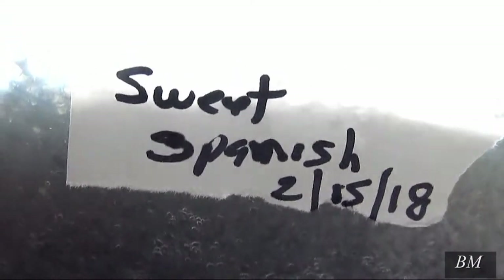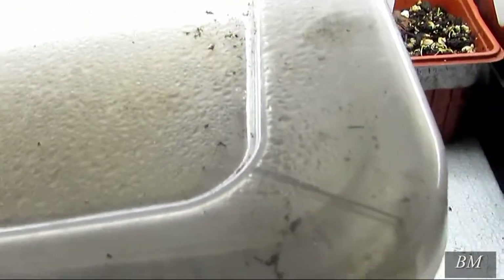And then you've got a sweet Spanish one — both put in on the 15th. There's a lot of moisture inside. It was done the same fashion as the one I just showed you.